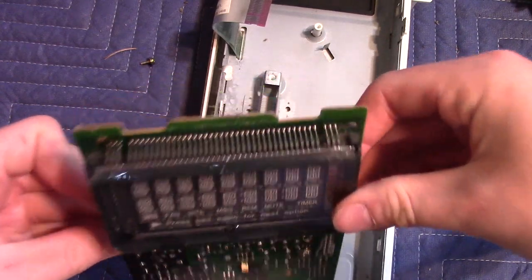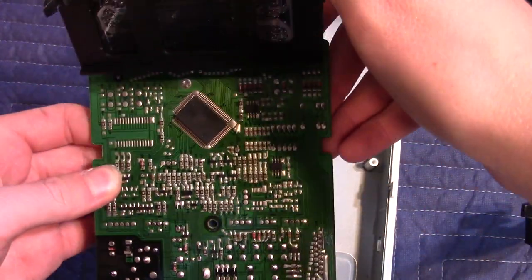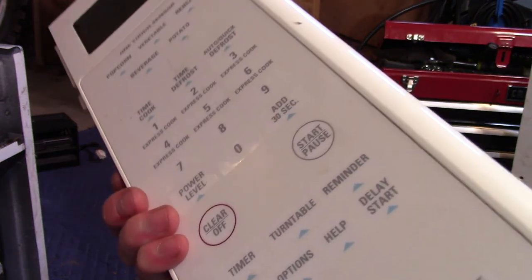If we pull this up, there is the multiplexer. Underneath this piece of steel would be the button pad.